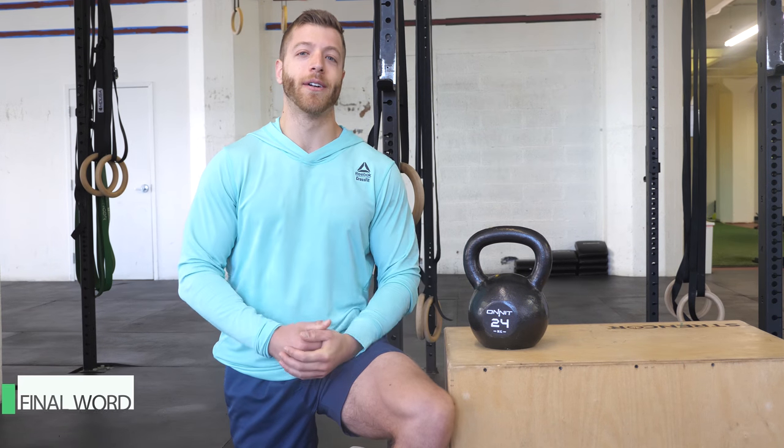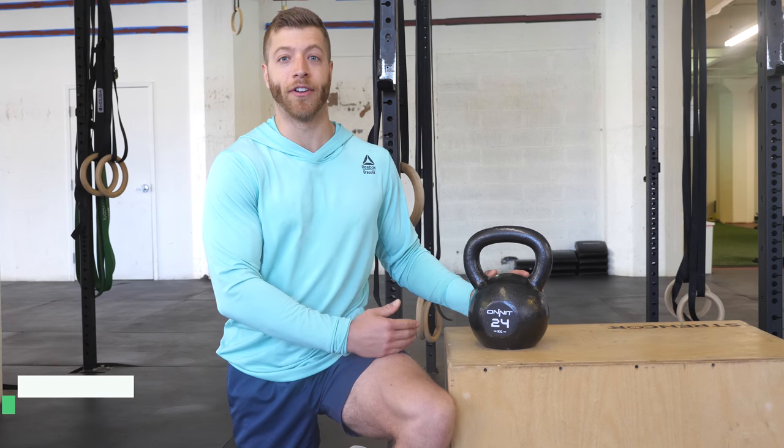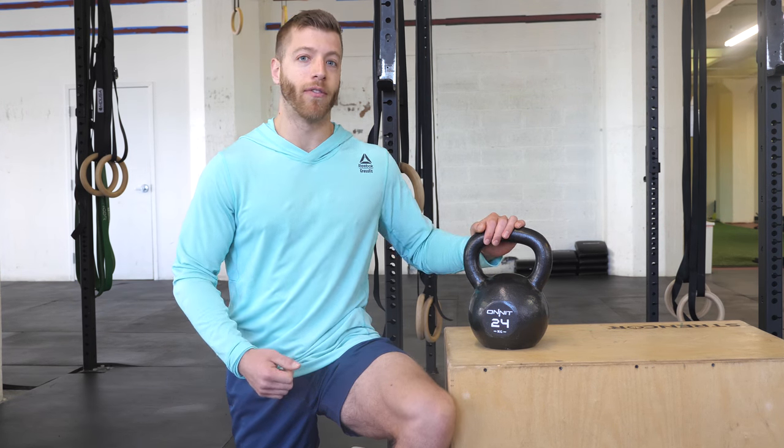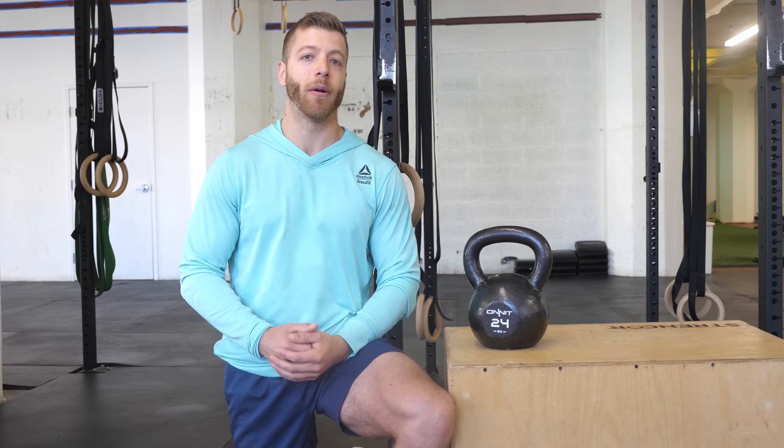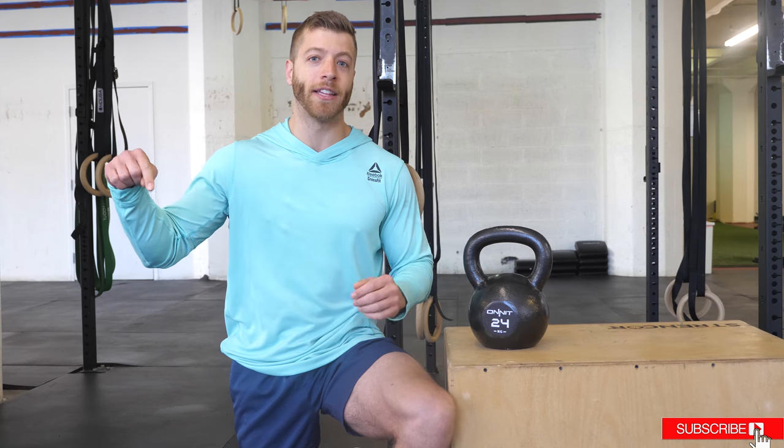That concludes my review of the Onnit kettlebell. I thought it was a very aesthetic and cost-efficient bell, but I did have one particular con with the bell. To read more about my full thoughts and review, visit us at barbend.com or search 'Onnit kettlebell barbend.' If you like what you saw in this video and want more reviews similar to this across the full strength market, hit the subscribe button below and be sure to like this video.